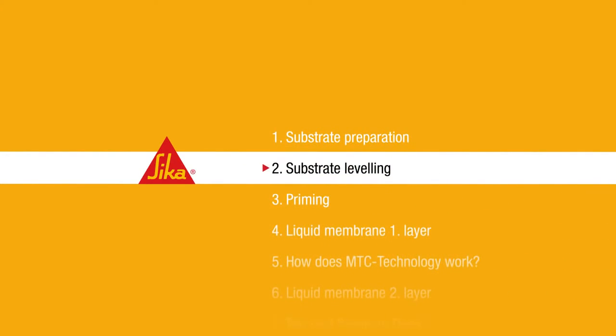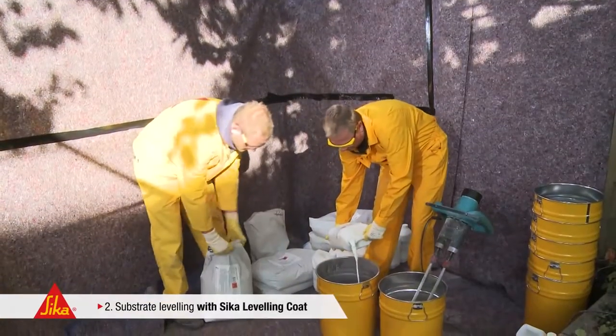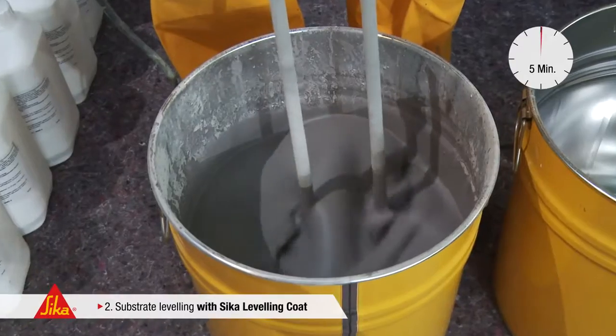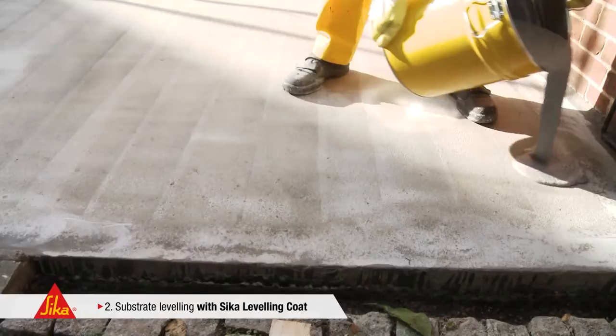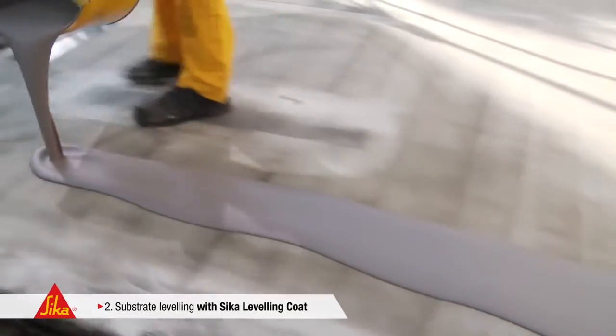Step 2: Substrate Leveling. Leveling of the substrate is carried out with an appropriate cementitious or epoxy-based leveling screed. These high-performance screeds are easy to apply in thicknesses of up to 10 mm and cure rapidly.